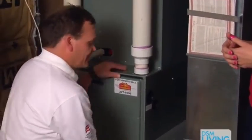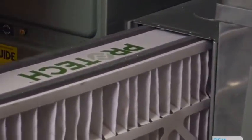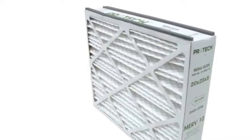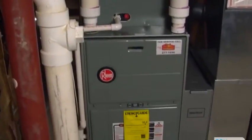We want to refer to this as an actual Media Air Cleaner. This is a five-inch wide filter that actually protects the furnace and the air quality in your home. It can last in there up to six months and make sure no dust or dirt gets by in your home, so it's going to prevent all that from happening.